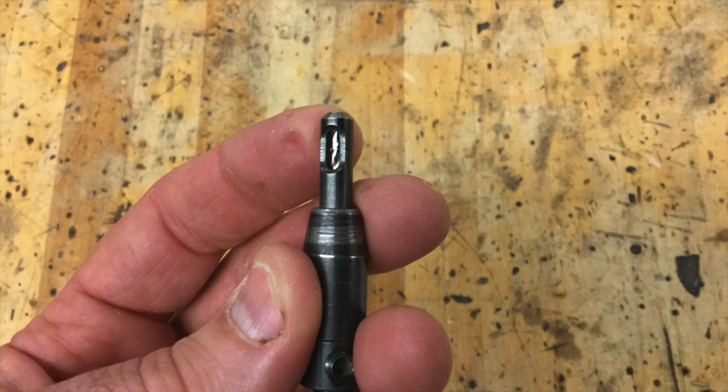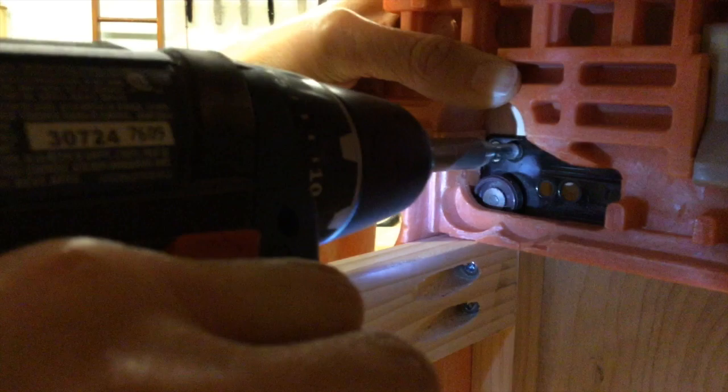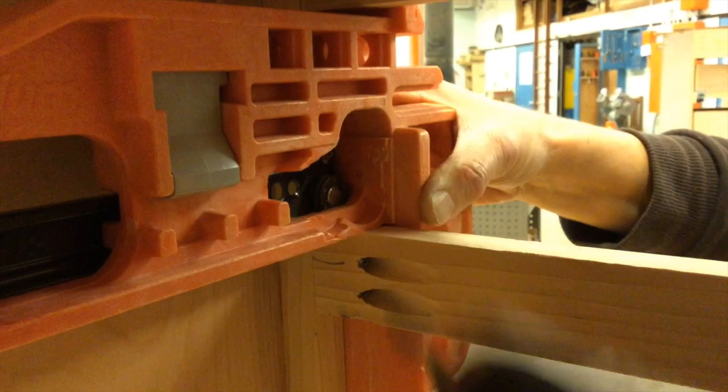Hanging your cabinet slide requires you to get a VIX bit, or centering bit. It has a housing around a drill bit that is spring-loaded and will give you a perfect pilot hole. With the jig holding the cabinet slide in place, your VIX bit is going to drill a pilot hole into the face frame. With the pilot hole drilled, attaching a screw into the face frame will be easy.